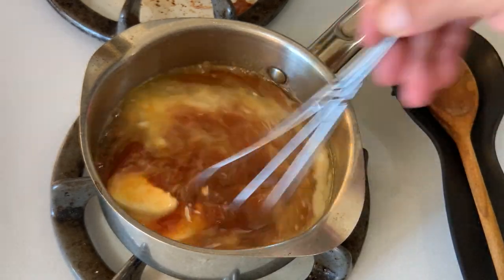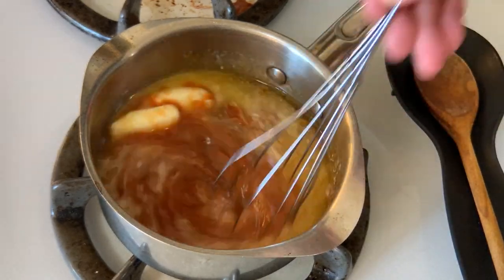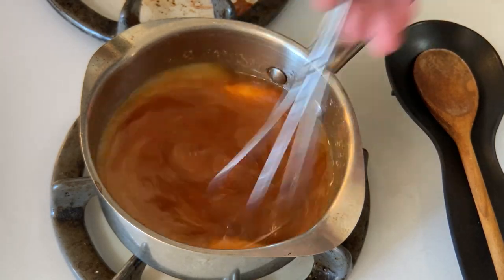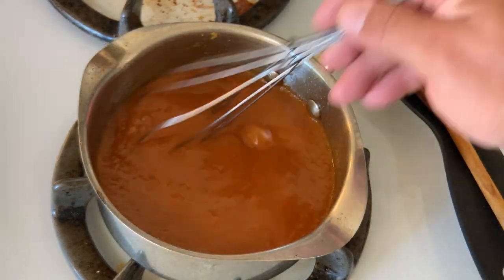Let that continue heating on low, and give that beautiful concoction a stir every once in a while, until you get everything to a nice, even consistency.